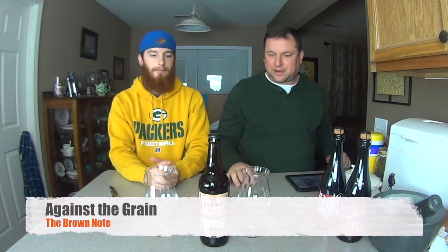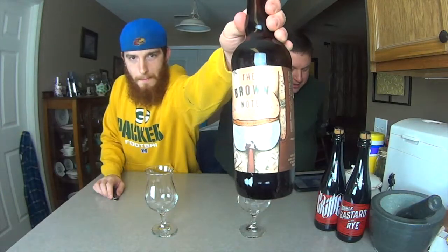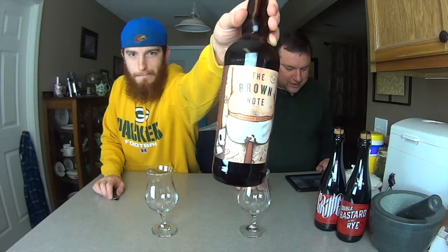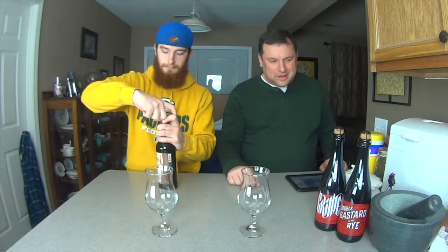Let's go ahead and crack it open and talk about it. The Brown Note has got a really interesting label — you probably need to get a peek at that. Put a little angle on that. You can see this person is experiencing the Brown Note. So we all know what the Brown Note is now.